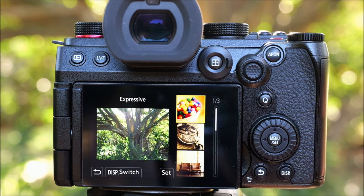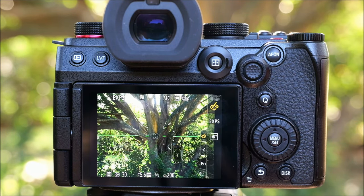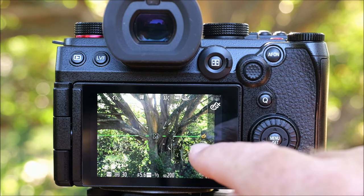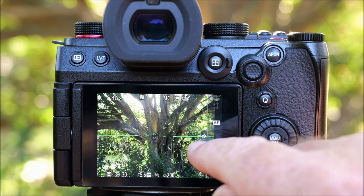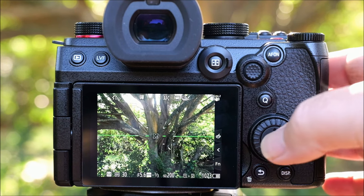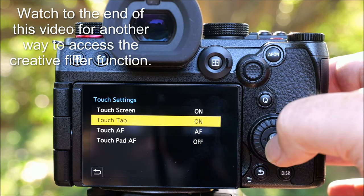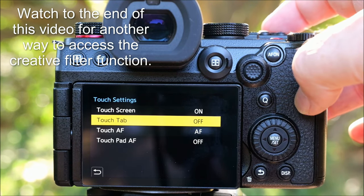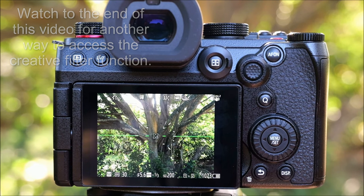It wasn't turned on by default on my model, but it might be on yours. I actually made a video about the G9 on how to switch it off because I don't like the touch tab — I found I was too often bumping it and turning on features I didn't want to just walking around with the camera. So I'm going to turn mine off again. But the touch tab is available and you can get to your creative filters via it if you want. There is another way to do it — if you watch towards the end of the video I'm going to show you something that might interest you when we talk about the Q menu.